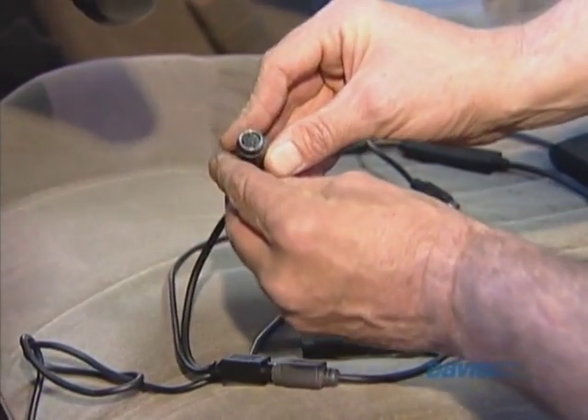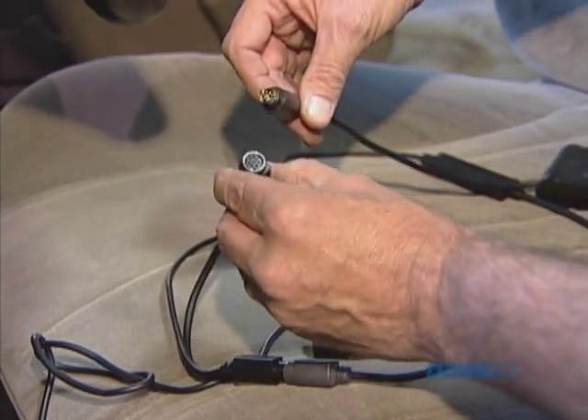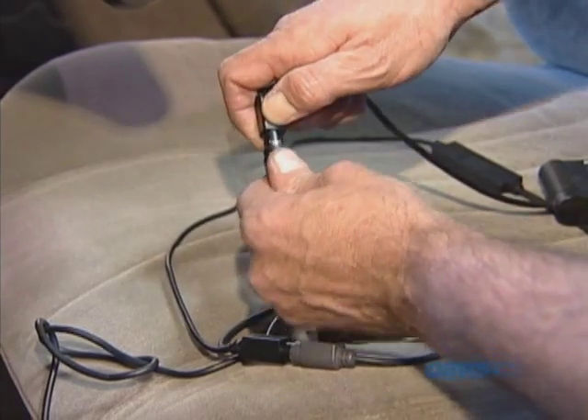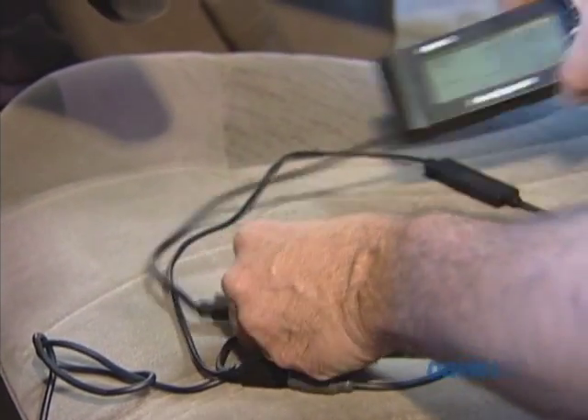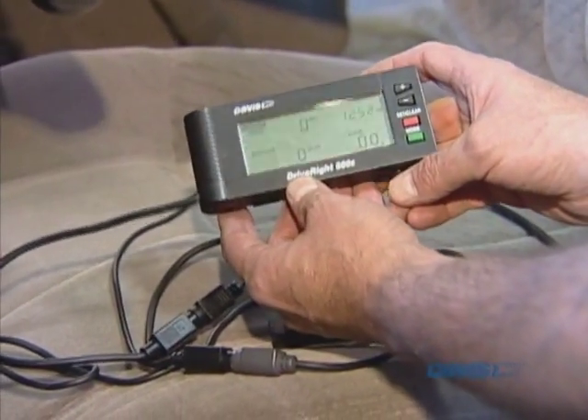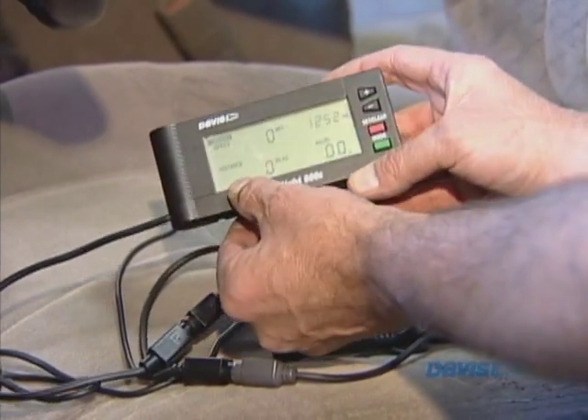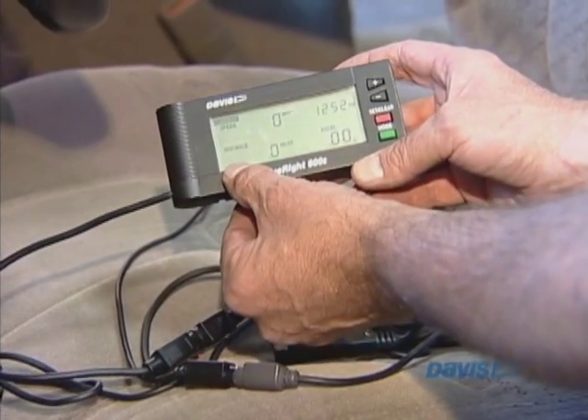This cable — you'll see that there's six pins there — goes through the drive-right. And you make the connection the same way, just push it in. What you will notice with the drive-right display is that the battery light, or the battery icon, is out. That means that we are wired to 12 volts and the system is working.